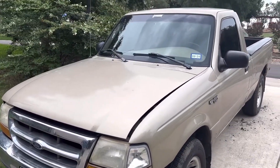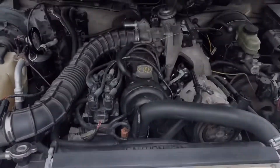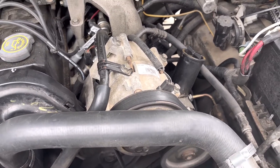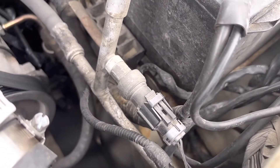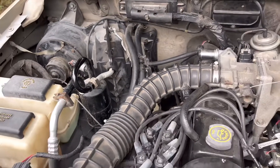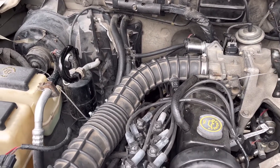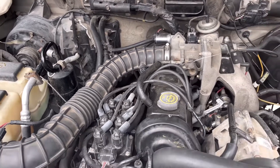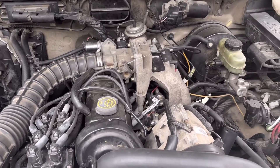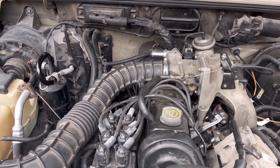Hey guys, welcome back to the channel. Today I have my 1999 Ford Ranger and the AC cycles on and off, sometimes when it's warmed up. What I'm going to do is change the high pressure limit switch and the low pressure limit switch as a troubleshooting technique. I'm going to the junkyard to find those because all the pressures are good and the AC works great — it's only at idle that it does this. Stick with me and I'll show you how to change these.